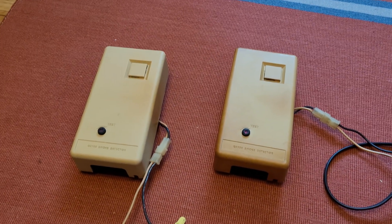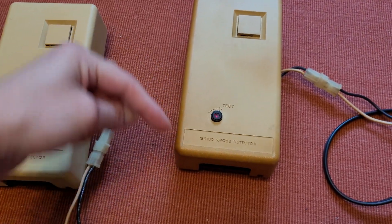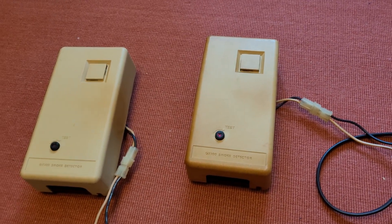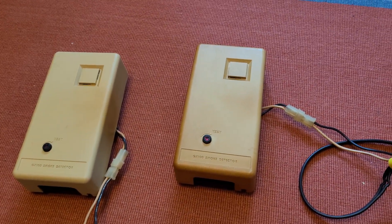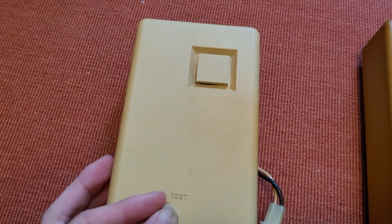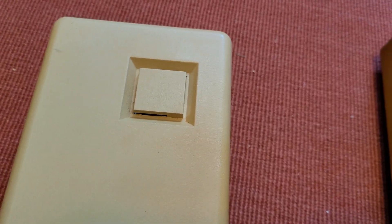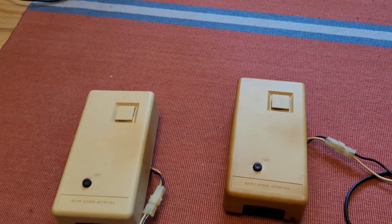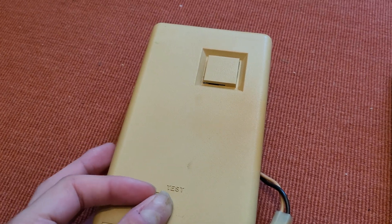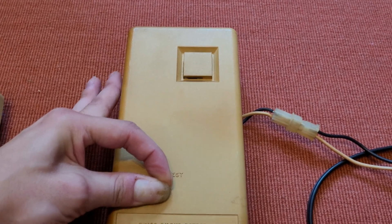They both go off pretty quickly, surprisingly, considering how the test function works — actually sticking a bar into the light beam and reflecting it. So very sensitive. The sound is that typical electromechanical vibratory low sound. I'm pretty sure these are the AC variants of Edwards horns, because I know Edwards had DC squealers as well, but there's no transformer in these units. Maybe the ceramic resistor is dropping the current.